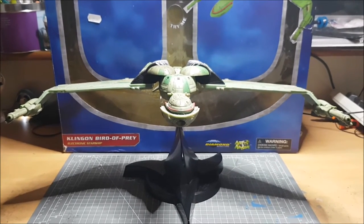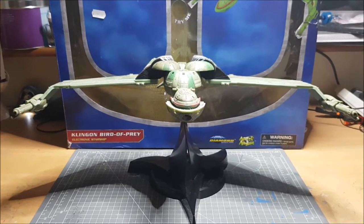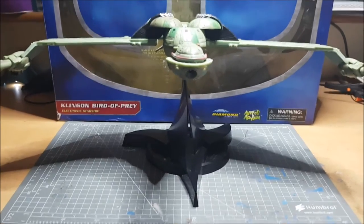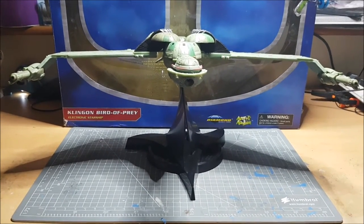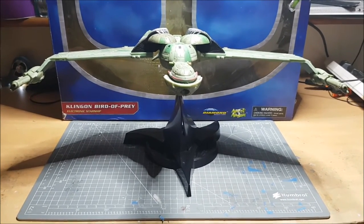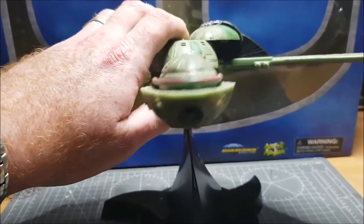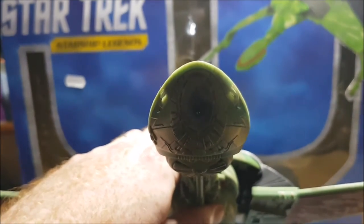Here she is — Diamond Select's Klingon Bird of Prey from Starship Legends. Look at the wingspan on this, it's an absolute beauty. We have the Diamond Select stand nicely done with the Klingon logo, which is absolutely fantastic. The Klingon stand seems a hell of a lot more sturdy than the Federation stands.